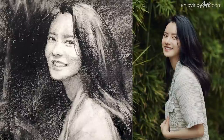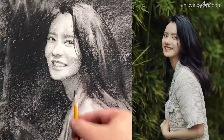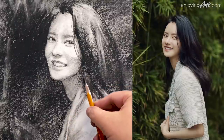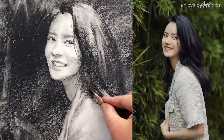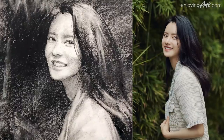At the bottom over here I'm going to have a little hair coming out like this. All right — now this drawing, this portrait, is finished.